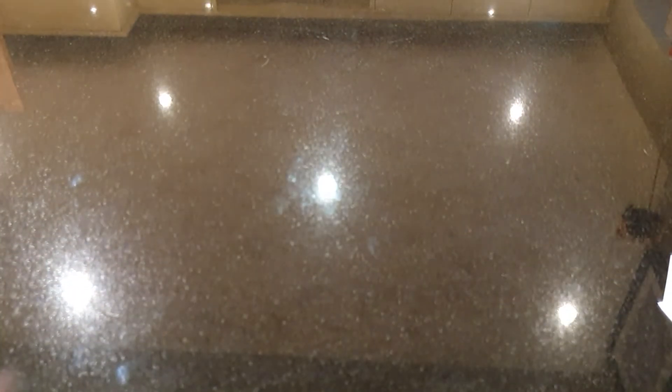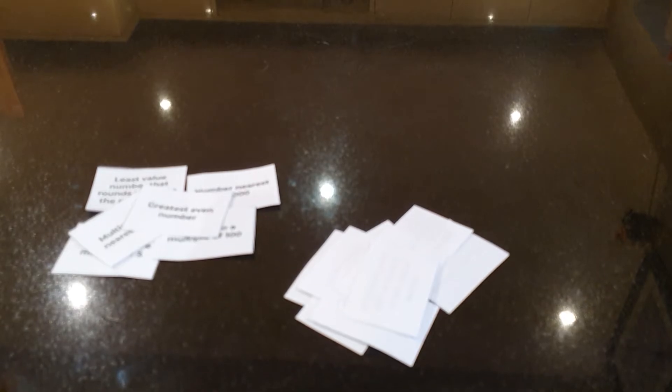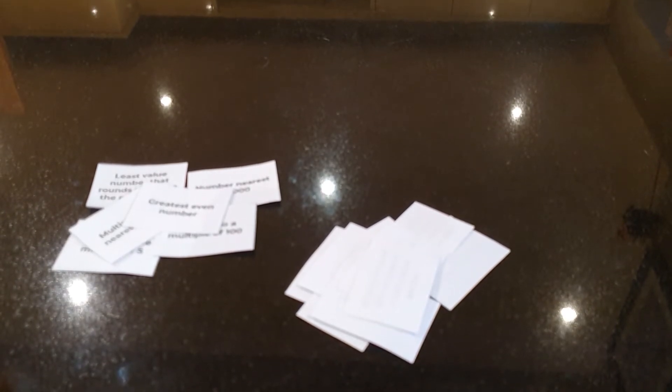When all the cards are finished, count up how many cards you've won. I've won 6. And I've won 9. So you're the winner Tom.